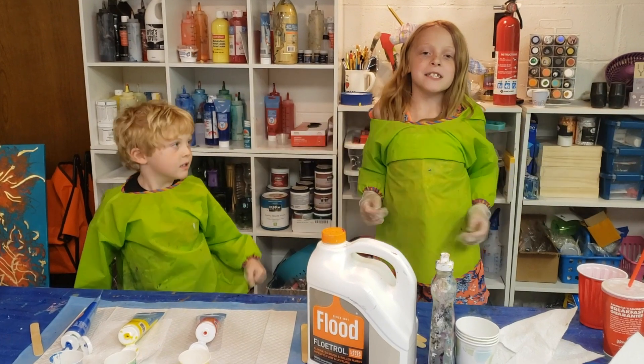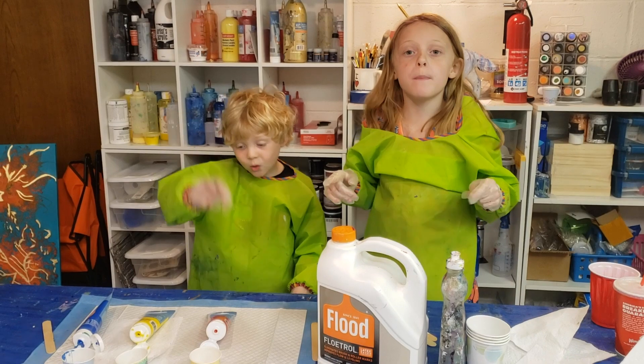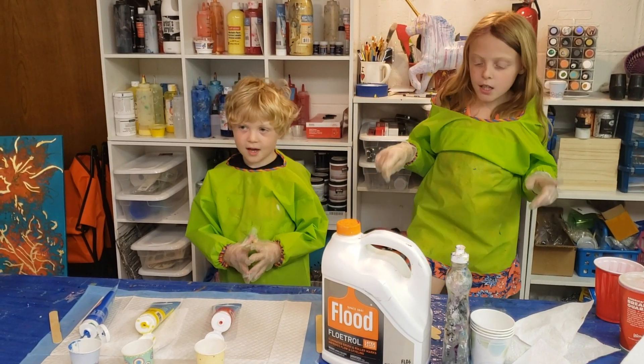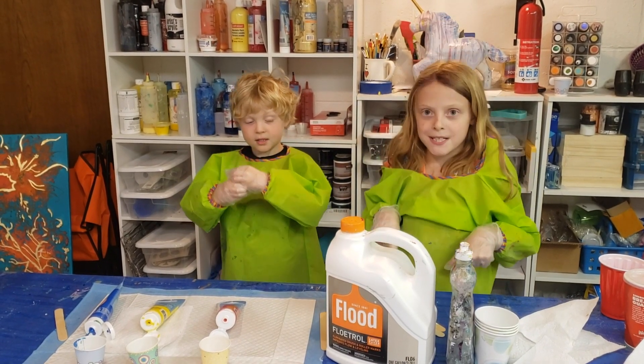Today we're going to be mixing paint. What you need for this is two parts of pouring medium, one part of paint, gloves, cups, and craft sticks.